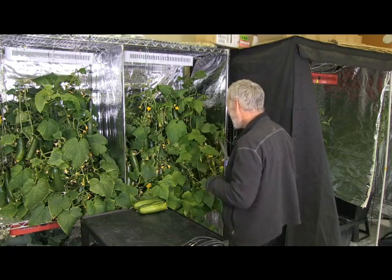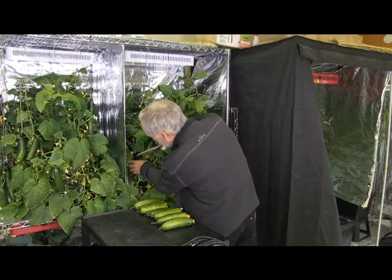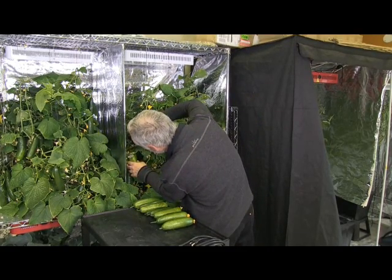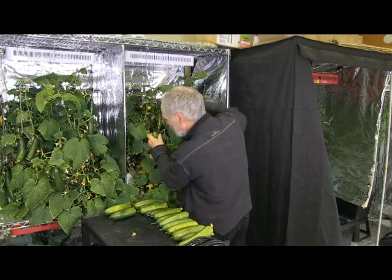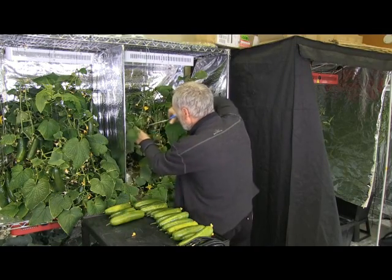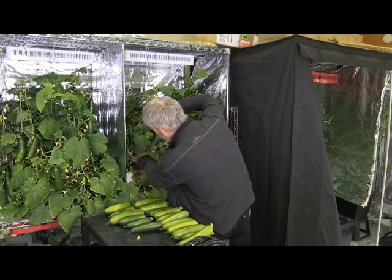For the grow tests, I used one reservoir shared by both lights. I chose to grow a variety of cucumbers called Picolina, as they are great for indoor growing — they only produce female flowers and pollination will not be needed. The light was put in a grow chamber that measured two feet by two and a half feet long and four feet high.